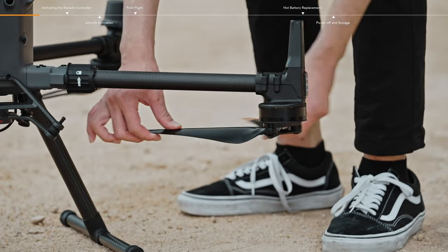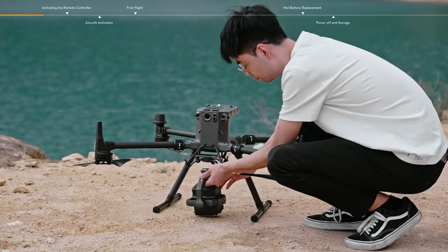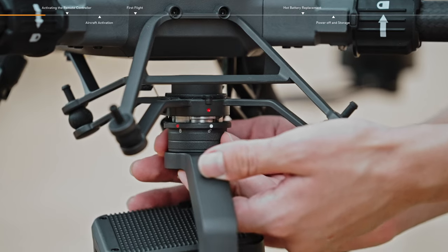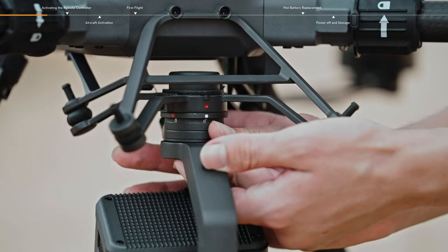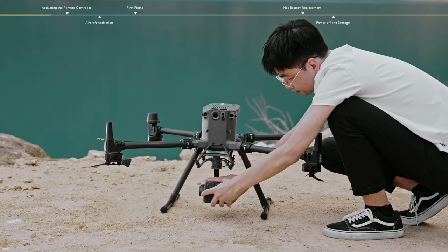Unfold the propellers. Install the gimbal and camera. Align the white dot on the gimbal with the red dot on the gimbal connector. Rotate the gimbal lock to the locked position. Remove the camera cap.